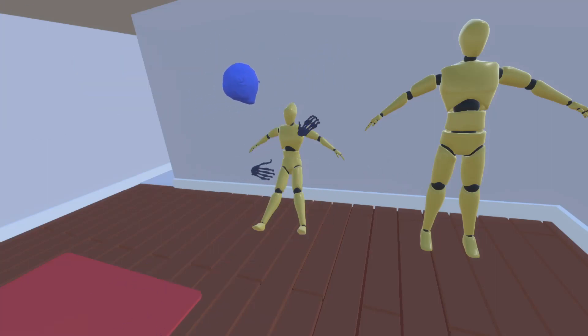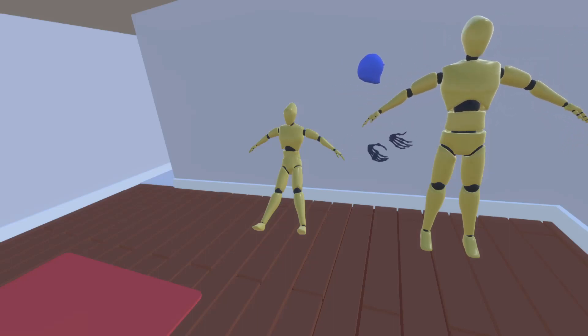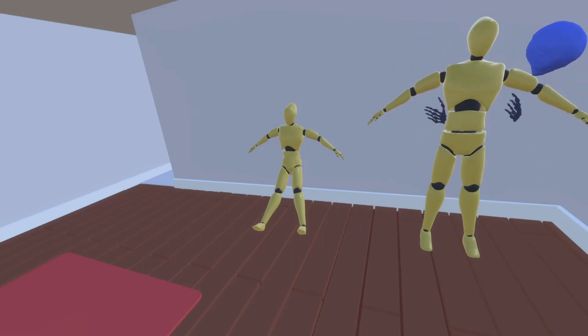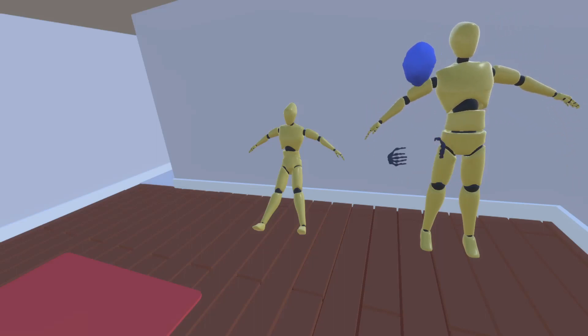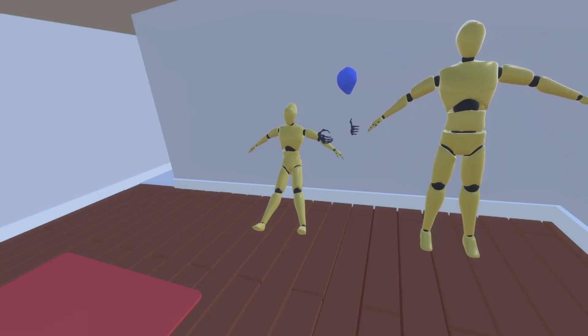You can see I've got two different test dummies right here. They're both completely physics-based — I can pull on them. They simply use configurable joints, and they have push and pull mechanics. They're locked on all limits for movement, but they do have rotation.